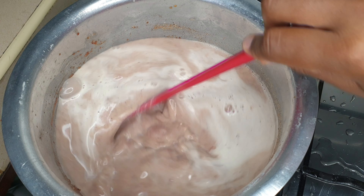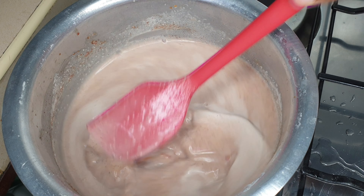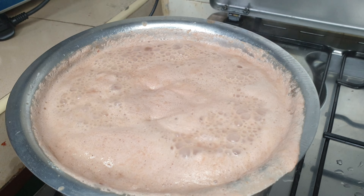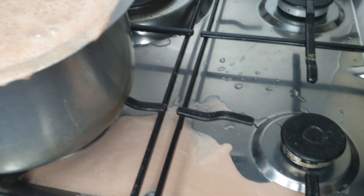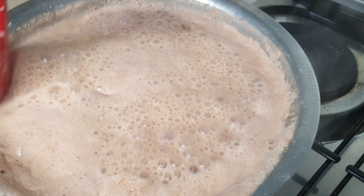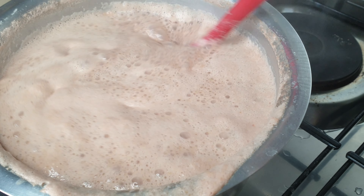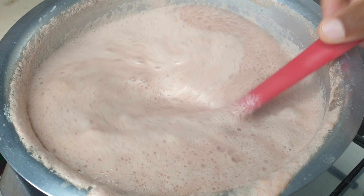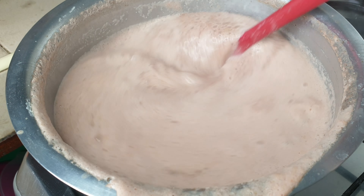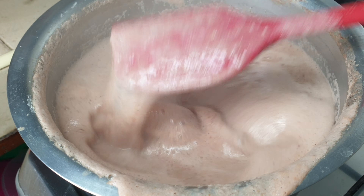Like Ugandan local g-nuts — as you can see I've added my water and I'm letting this boil. You're going to have to keep close. This mess I caused was just because I went to attend to my child and forgot to stir my stew. You have to stay around, or else use a very low fire, which takes a bit longer.